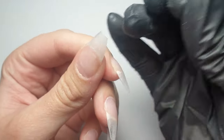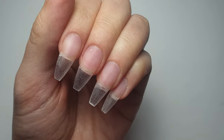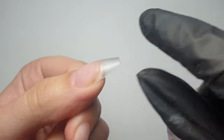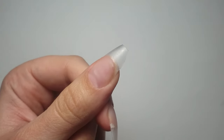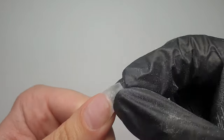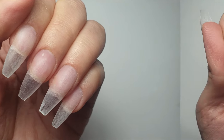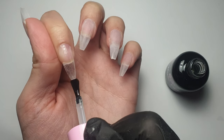I also buffed over all of the nails with my 180 grit file and shaped them up a little bit more. Then I scrubbed all of the nails with my nail brush to remove all the dust. Sometimes you get these little excess bits of tip when you've been filing, so make sure you get rid of any of those — otherwise it will ruin your shaping.